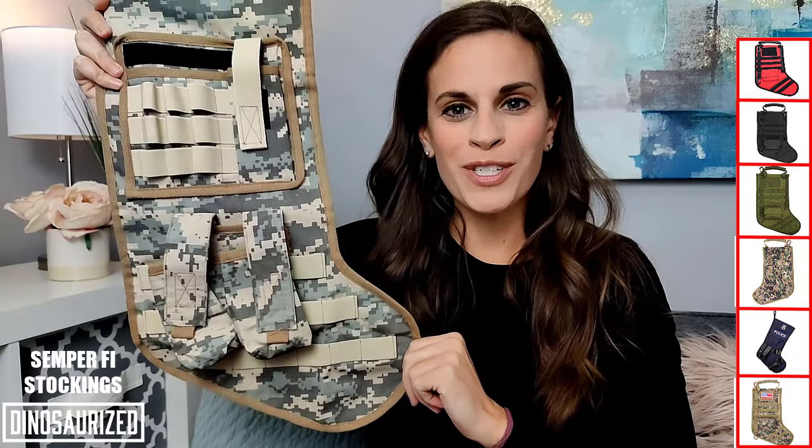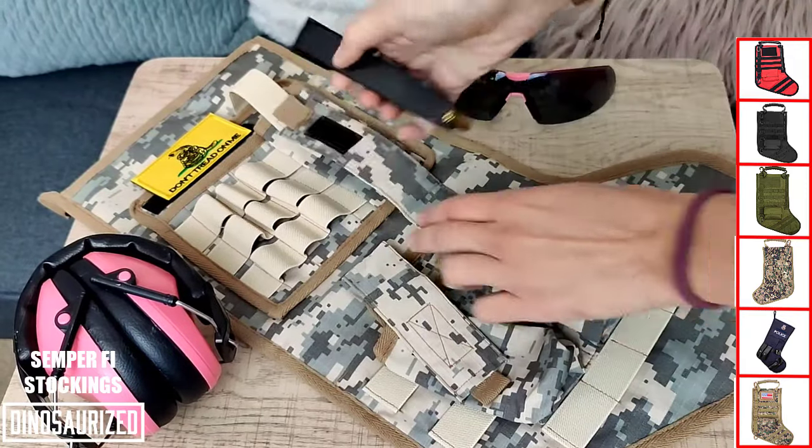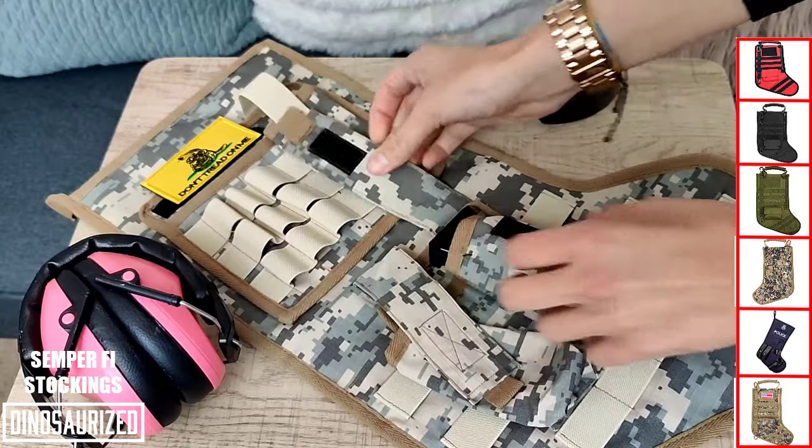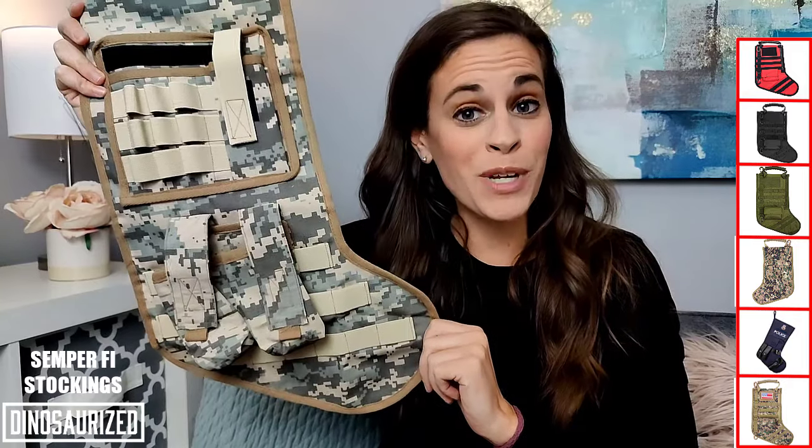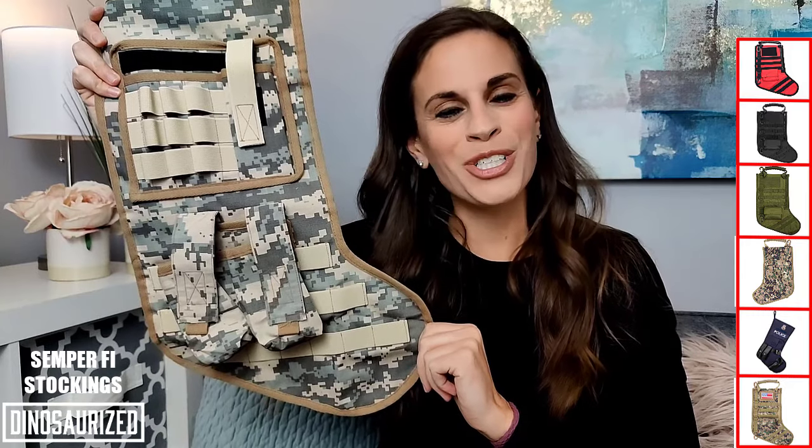After Christmas you can enjoy this stocking year-round by hanging it on the wall or keeping it in your backseat to hold and store everyday items like glasses, magazines, or some tactical gear. Take a second to check it out.